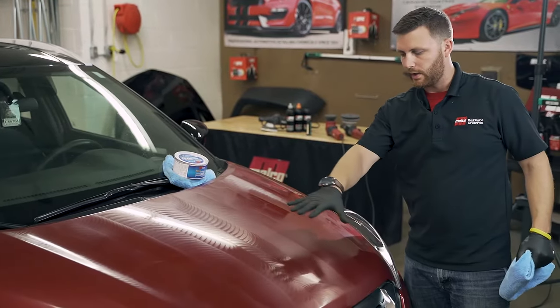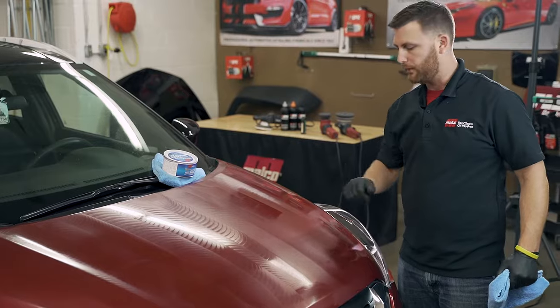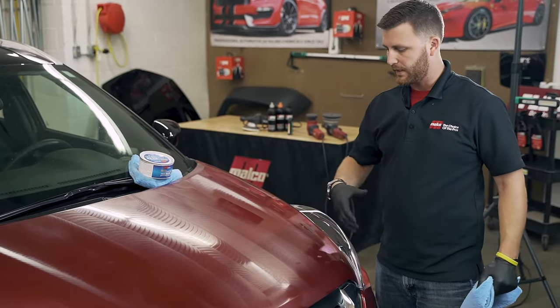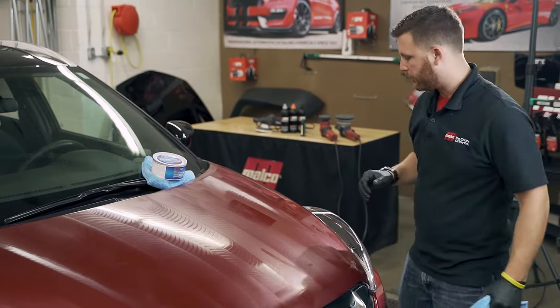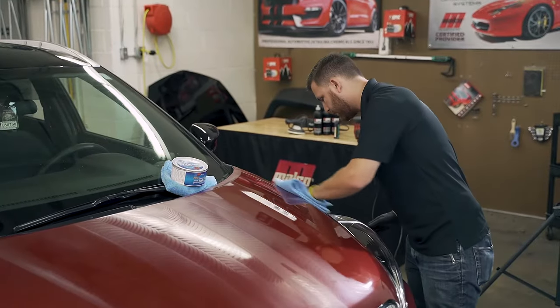At this point you can see that our wax here is all hazed and ready to be buffed off. It's kind of flashed — you've got a little bit of a chalky look to it. It's perfect. Let's just buff off our product now.